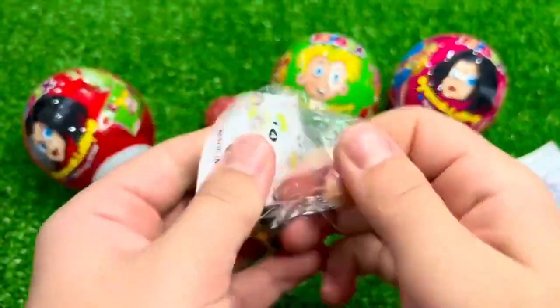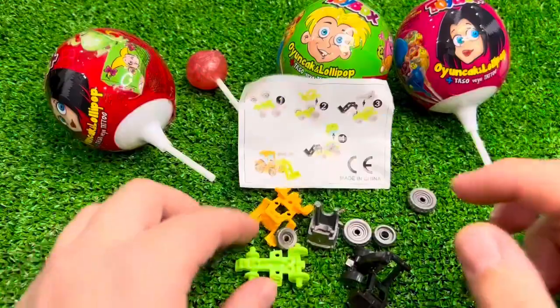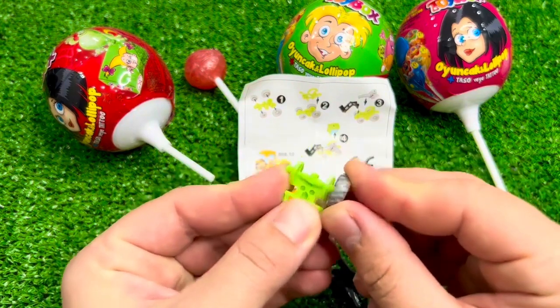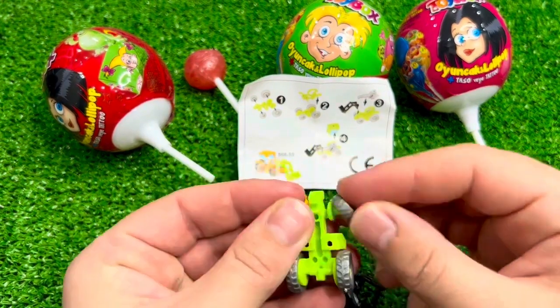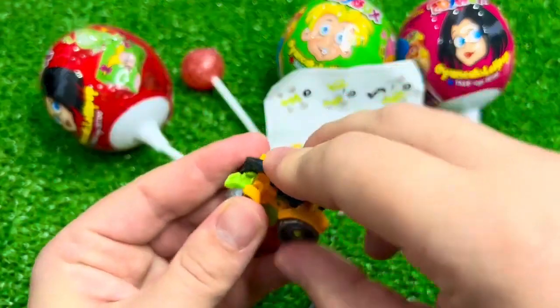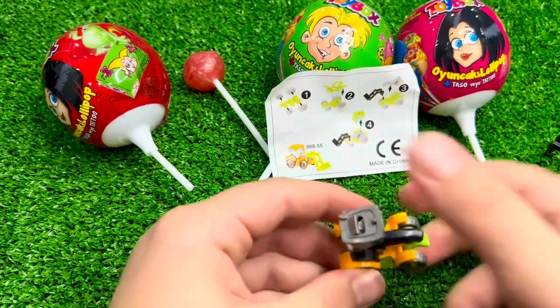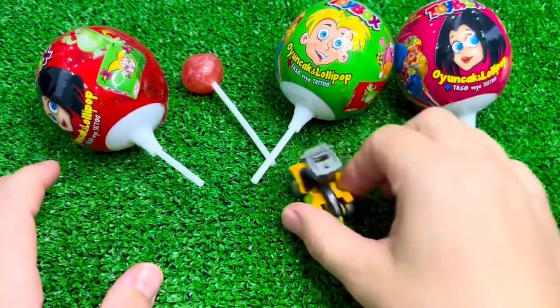I'm going to add a new product to the masterpiece. I'm going to use it. We're done at the same time. Let me just put the chin back — let me just put it on the side.